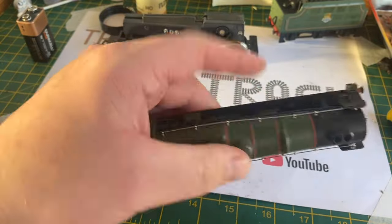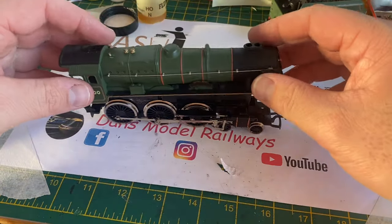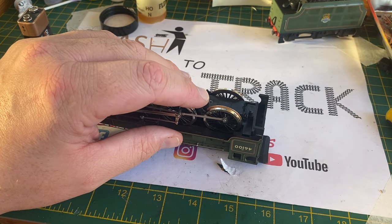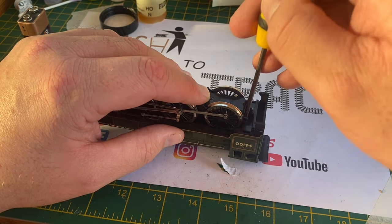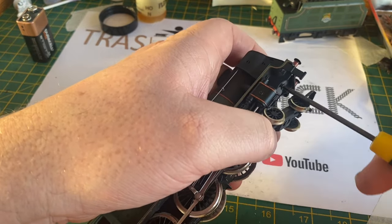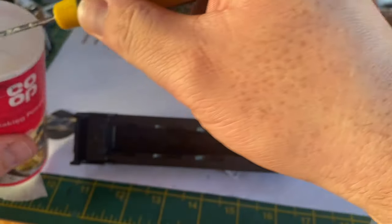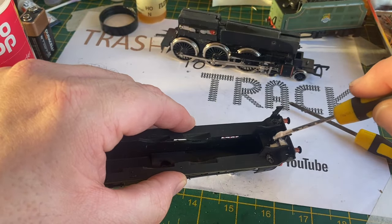The body shell itself was given a clean with some warm soapy water after being dusted off with a paintbrush. When I come to fit the body shell to the model I come across another problem: the screw that holds the body shell on at the back and the plastic receptacle at the rear end of the cab was in good condition, however the one on the front had been completely stripped and was actually cracked and broken open, so the screw would go in but wouldn't hold. I took the body shell off and cleared out the screw hole.